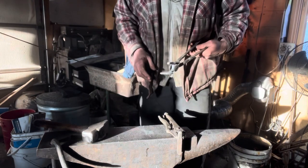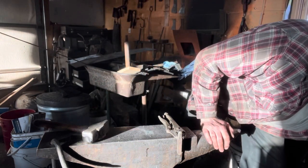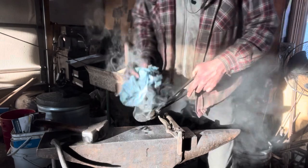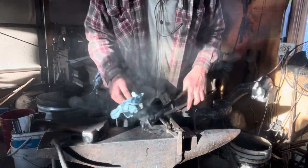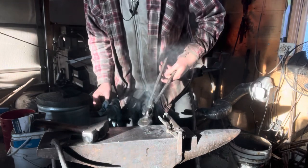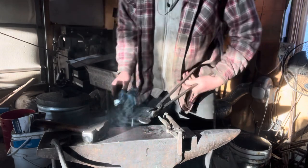Touch marked, and then we'll go straight into the oil. That's it for the forging.